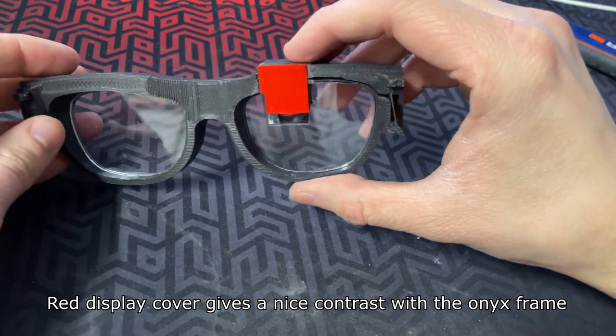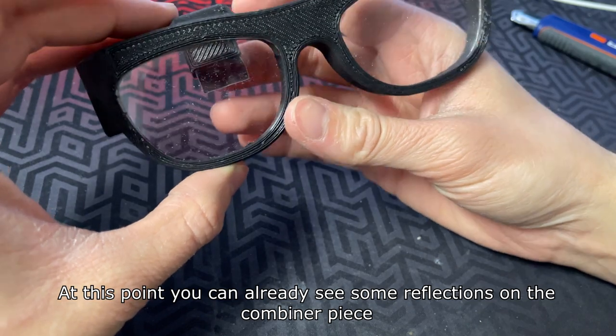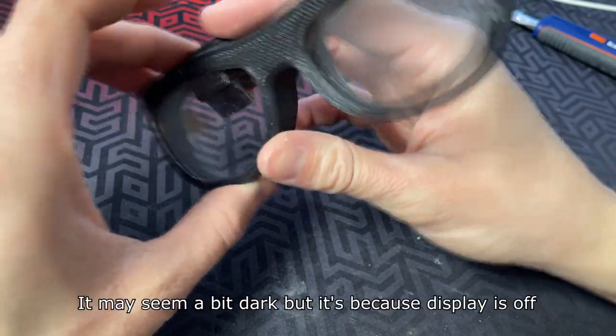The red display cover gives a nice contrast with the onyx frame. At this point you can already see some reflections on the combiner piece. It may seem a bit dark but that's because the display is off.